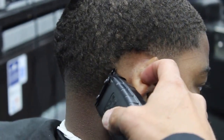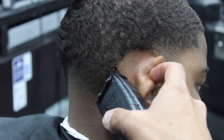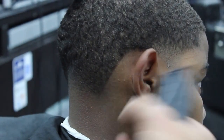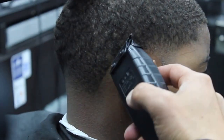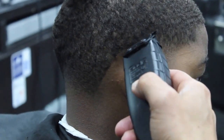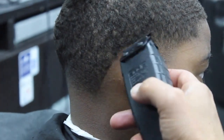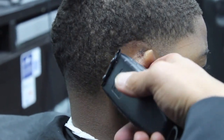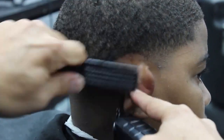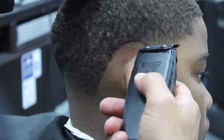I'm gonna be using the Andis Blackout Edition Tea Outliners — they just came out not too long ago — at zero gap. Make sure that when you are creating the edge, do not push it back. Make sure that you bend the ear when you're going around the lobe so you don't make a mistake. Always have a little comb in your hand and make sure that you're brushing the hair so you don't end up pushing the edge back. You want to keep it as natural as possible.